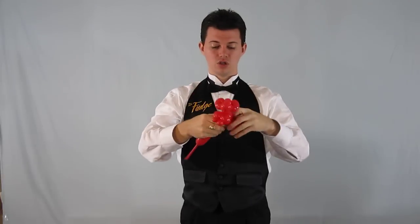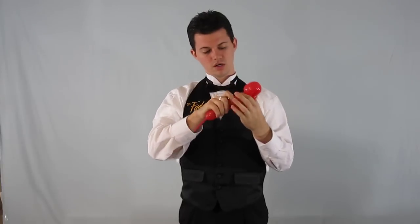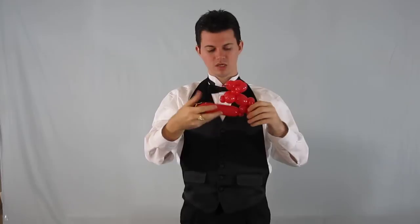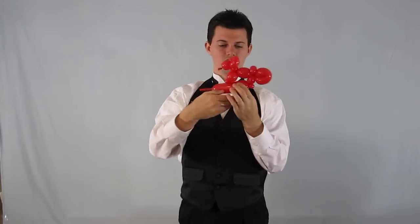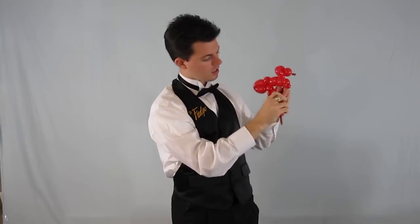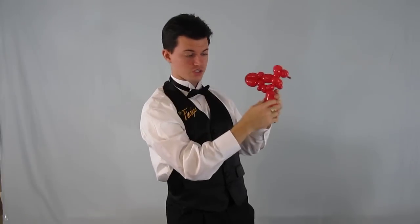We're going to make a loop, just like so, and that's going to be the back wheel. I make a small bubble, followed by an ear twist, which becomes part of the motorcycle and the engine. So the seat, part of the motorcycle, and the gas tank, followed by another part of the motorcycle — a bubble there. I'm going to follow that with an ear twist, which is going to be the headlight of the motorcycle.